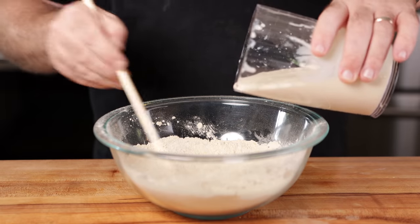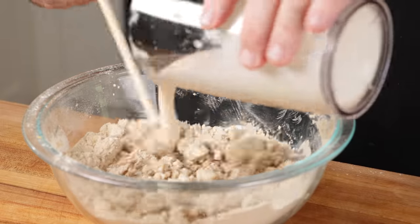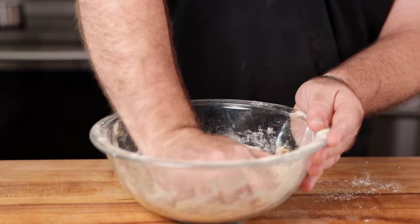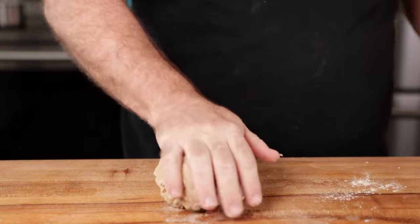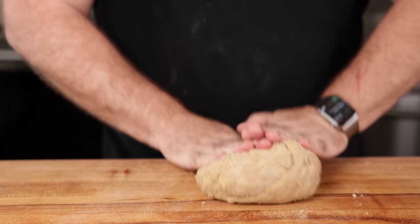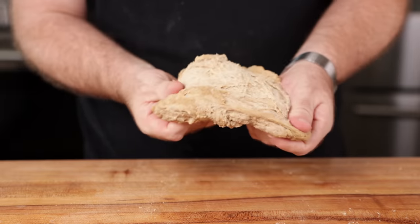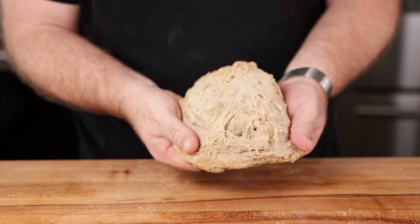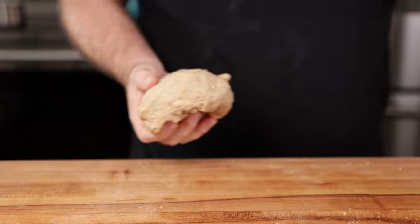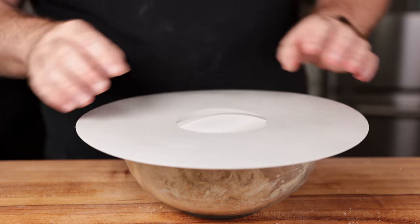Mix the liquid into the vital wheat gluten using a large cooking chopstick until it's fairly shaggy, then bring it together with your hands. We're going to use the autolyze method — gluten will form on its own without a lot of kneading. Knead it just until you see it getting stringy. Then throw it into a bowl, cover it, and let it sit for about 30 to 40 minutes.